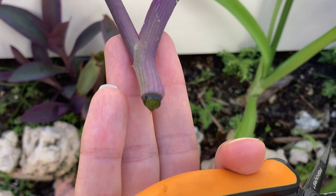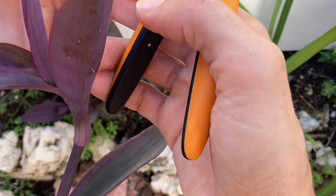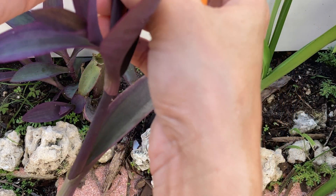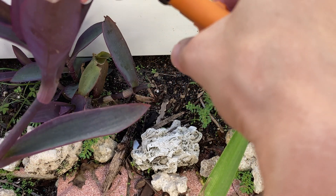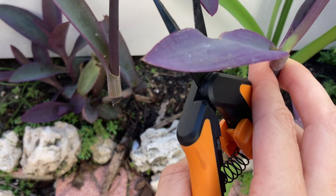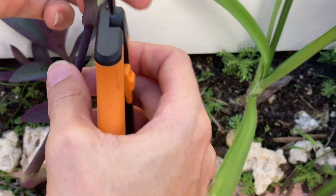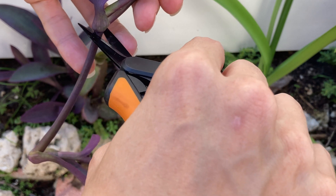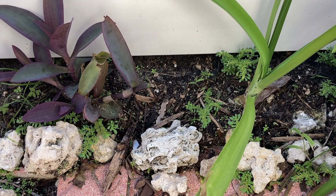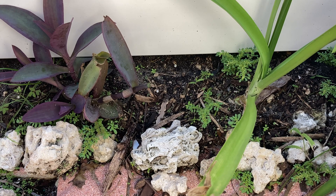You want to make sure you keep the node intact so that the root growth can be as successful as possible. I'll probably take off the leaves growing from the bottom, which is not a problem because for most succulents you can also get new growth from the leaf itself. I'm going to cut this a few times just below the nodes so I can have a few different plants growing. These do root pretty quickly. So our three sections — we want to make sure when we're planting them we're planting them in the same direction that they were in, which is sometimes hard when you're making multiple cuts.